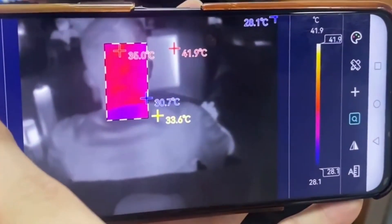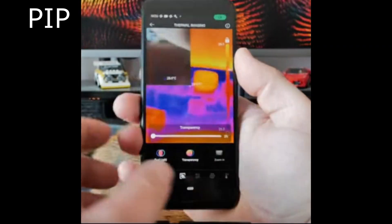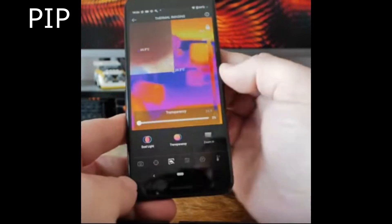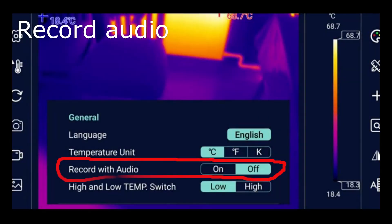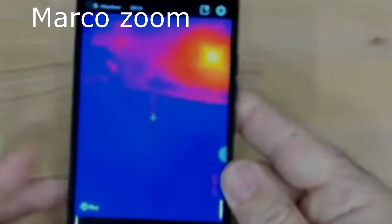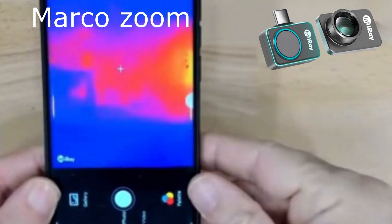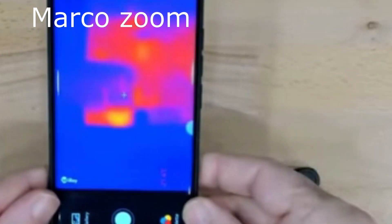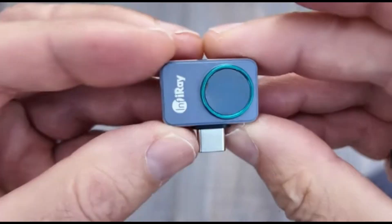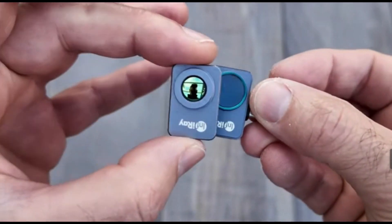But only some of them can offer these four possibilities: picture-in-picture, record audio, and macro zoom. What you are seeing now is taken without a macro lens, but when the macro lens is placed, the image is sharper.